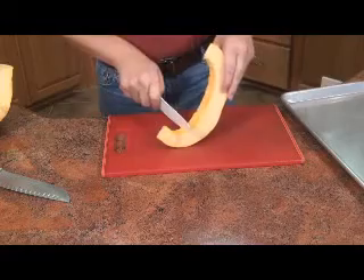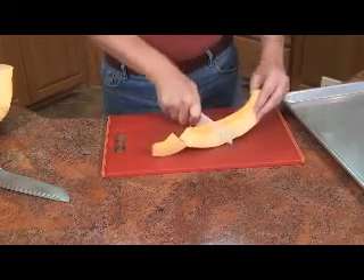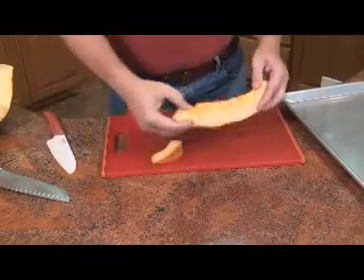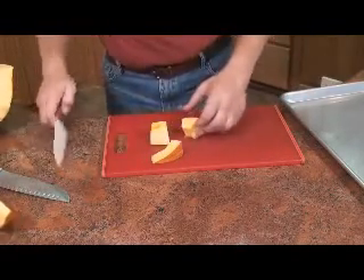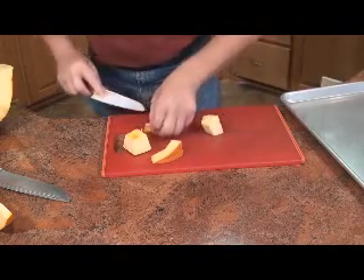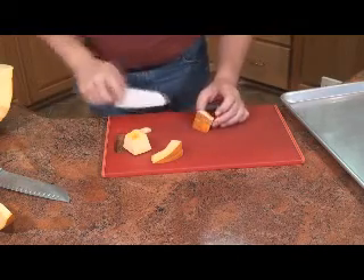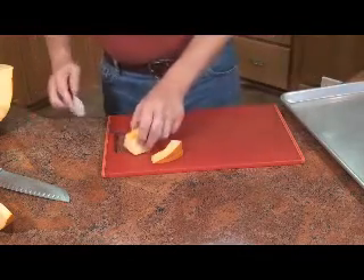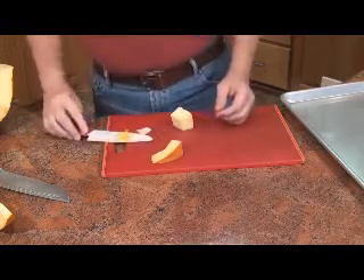I'll show you a safe way to get the rest of the stuff out of the center. Cut down to the skin, break it into pieces, lay it on its side, and slice down and away — that's all the stringy stuff off. If you want, you can go ahead and cut the skin off now, but I like to leave that on while I'm roasting. It comes off real easy after we get done cooking.